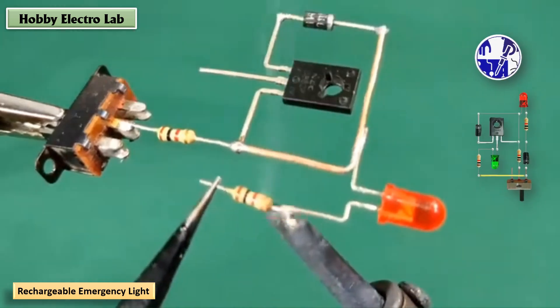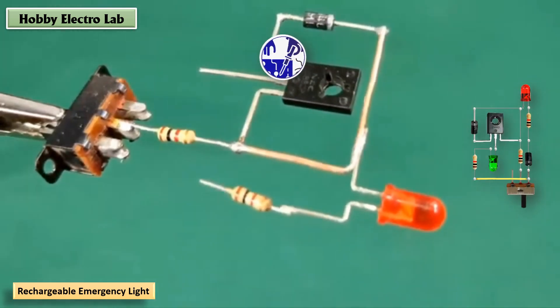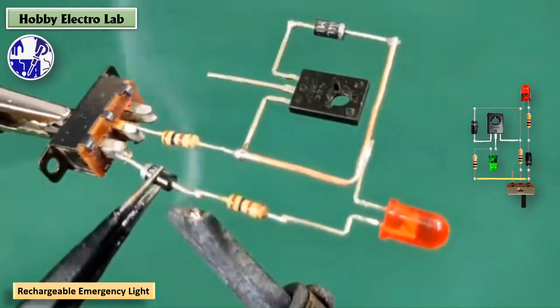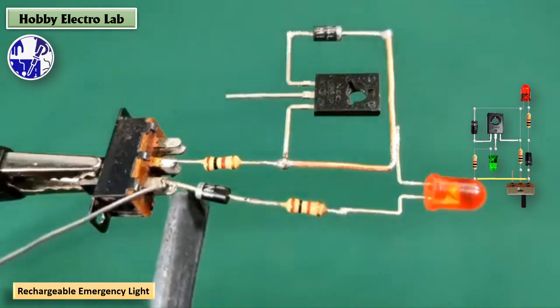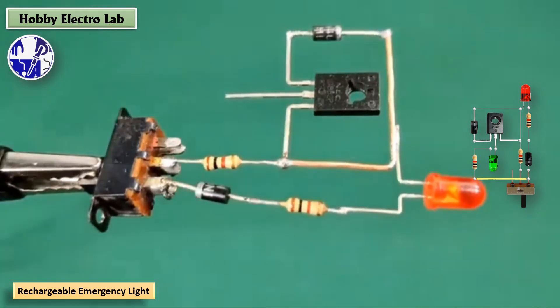This DIY emergency light project is a great learning experience, providing practical knowledge about basic electronics and circuit design. Plus, it's a handy device to have around in case of power outages.